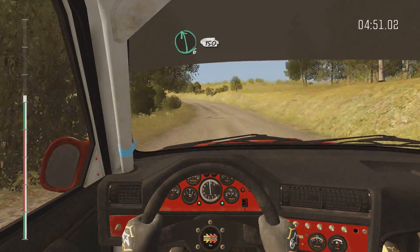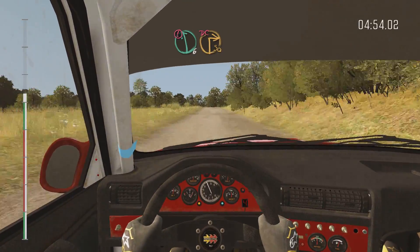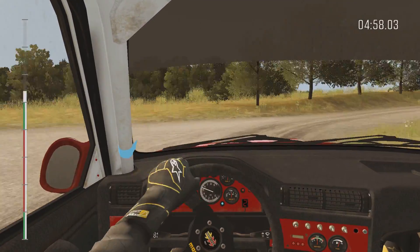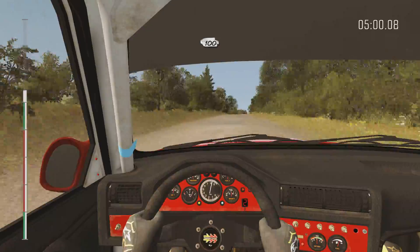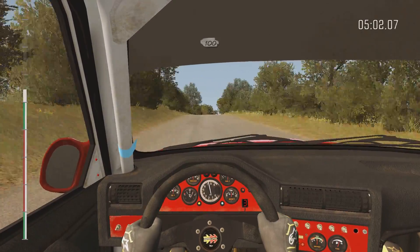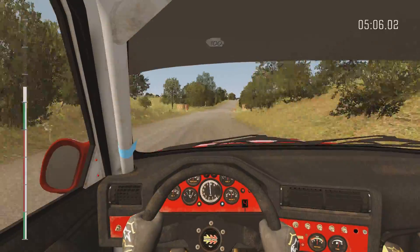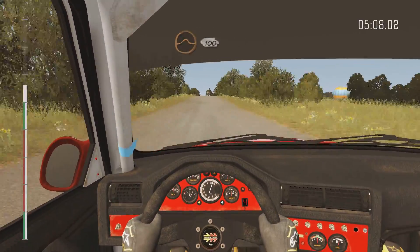Left six, 150. Double caution. Left six, immediate turn, square right, don't cut. 100. Crest. Right six, bump over junction. 100. Jump down, maybe. 100.